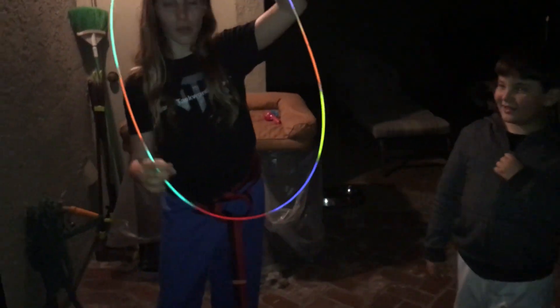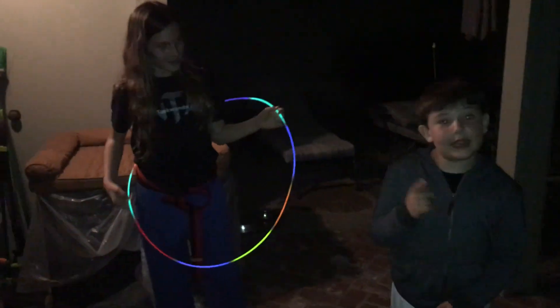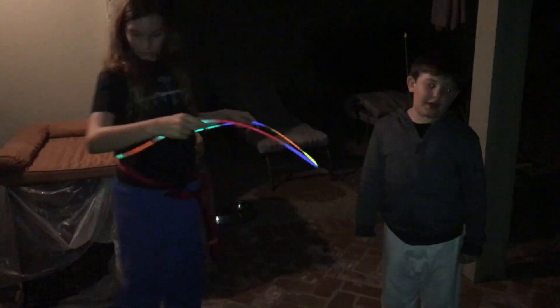So, as we said in the last video, we made a hula hoop. Let's try it out. If this fails, no hate, we try. It will for sure go apart, but at least you can do like two rounds and then it'll stay. Just so you know.